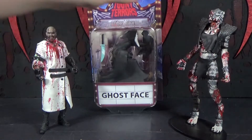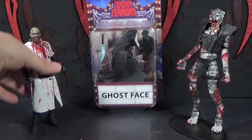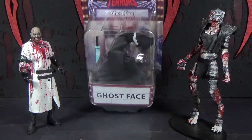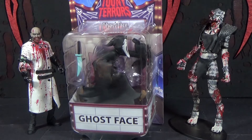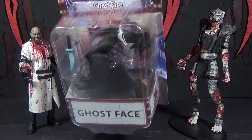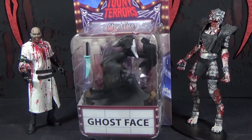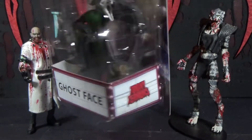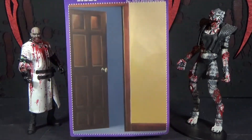But it doesn't actually say Scream on the package — I've had like 700 people comment on that. The ultimate Neca Toony Ghost Face figure — they're not using the rights to the Scream movies for these figures; they're just using the costume from the costume company, just calling it Ghost Face. But yeah, this one looks pretty cool.